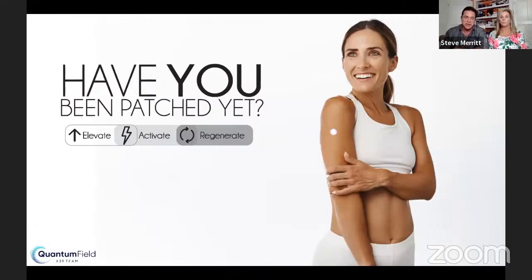We were on the patch for about three and a half months when our eye doctor said our eyes reversed in aging. Don't get hung up on not feeling anything, because many testimonies have nothing to do with feeling — like your hair growing faster, your wrinkles going away, your nails starting to grow like a weed. If that is happening on the outside, imagine what's going on inside.